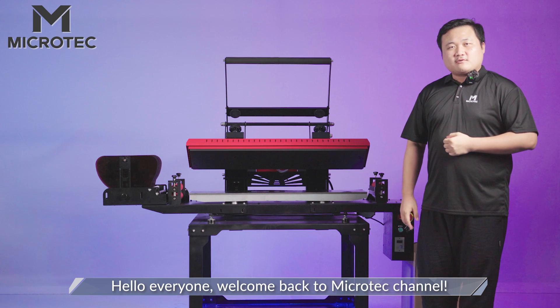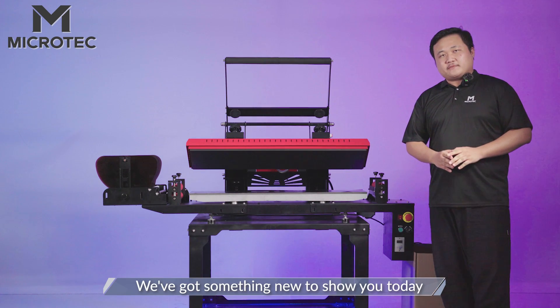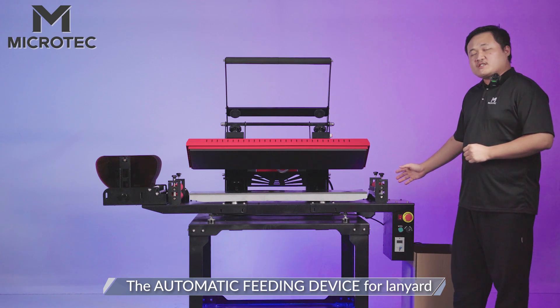Hello everyone, welcome back to Microtech channel, I'm Jackie. We have got something new to show you today — the automatic feeding device for Lanyard.